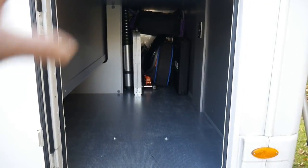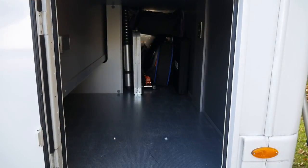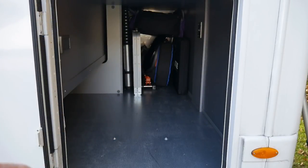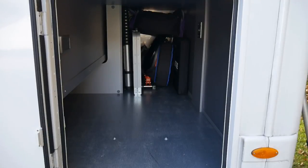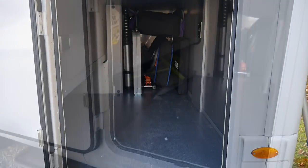You'll see that having packed all that stuff away, we've still got a massive amount of space. Pretty much the only things we've got to fit in that space are two bikes, the water hose, the washing line, the wind brakes, and two chairs as well. So we're not doing too badly.